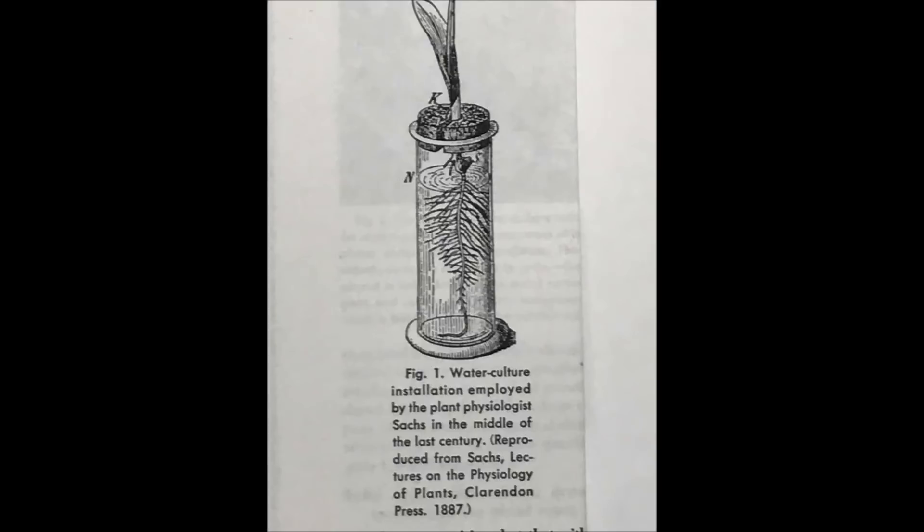Here is a drawing of a plant growing in a vessel of nutrient solution. The drawing was reproduced from the Lectures on the Physiology of Plants by Sachs. This looks very similar to our suspended pot non-circulating hydroponic method. And I suppose we could stop our history lesson right here, but let us move on.